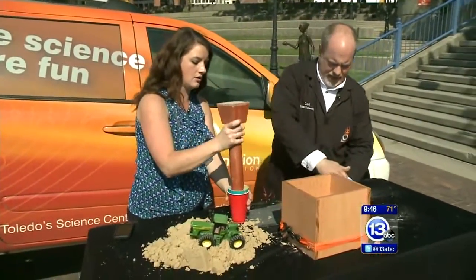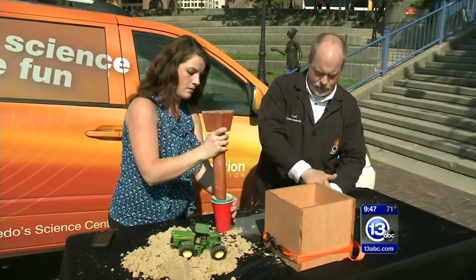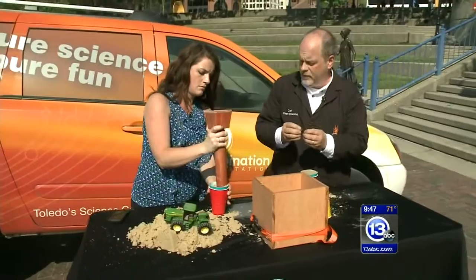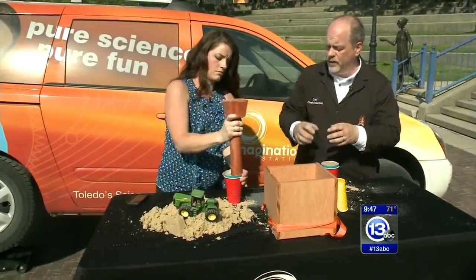Now it's getting really technical here — just tamp it in so we have no voids. The interesting thing about this is the reason that you can build a sand castle is because those grains of sand experience friction against one another due to their weight or when you press on it. That friction is what allows it to hold in place.